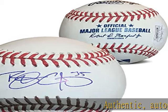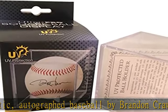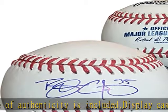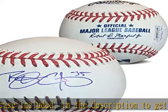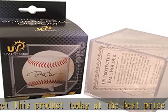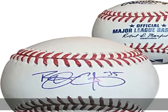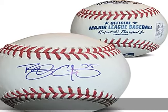Authentic autographed baseball by Brandon Crawford. Certificate of Authenticity is included. Display case included. Check the description to get this product today at the best price.